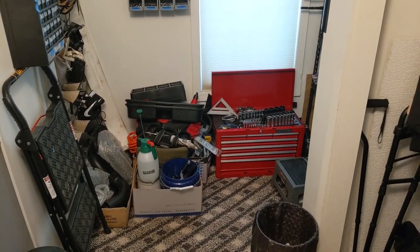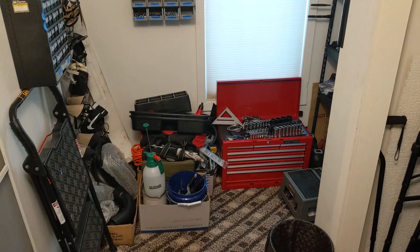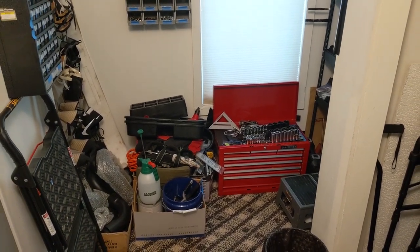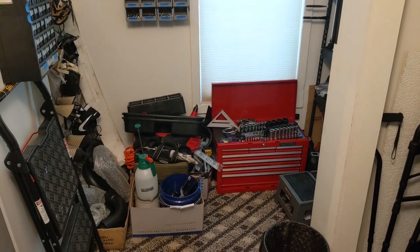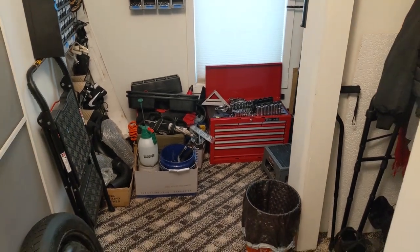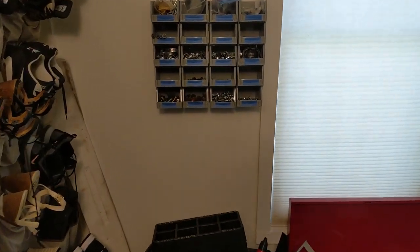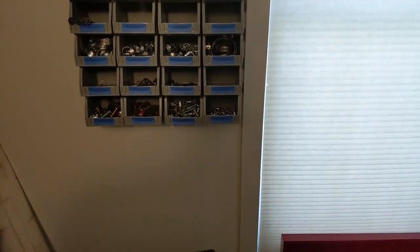What is going on guys, it's today's project guide right back at it again and today is a very special day. As you can see we are in my somewhat organized yet somewhat messy tool storage room and we're coming in here to get something that I've been waiting to get into for a very, very long time.